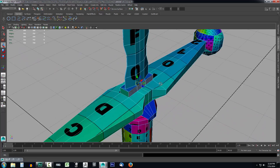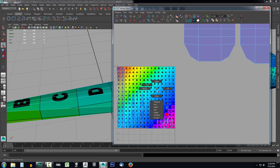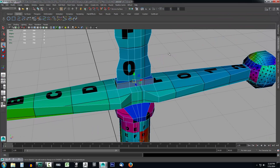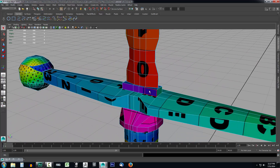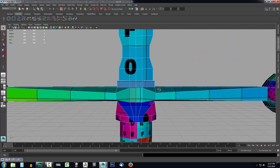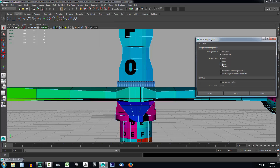I'm going to select the opposite side as well. I have shell turned on, but you could also set it to face. I'll show you how you do it with face selected — I'll select all these faces on one side, press Q so I don't accidentally move anything, and select the faces on the opposite side. Then I'll go up to Create UVs, do planar mapping, select the options, choose the Z axis, and click Project.